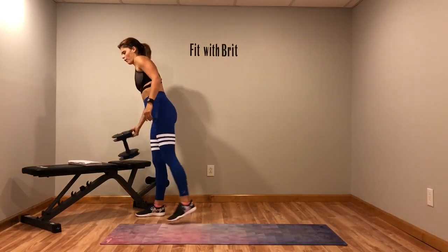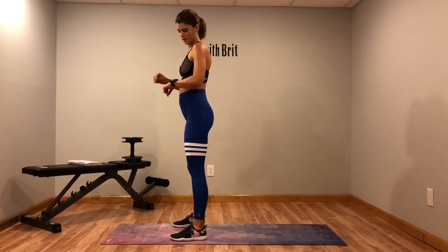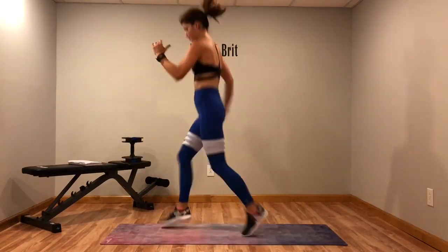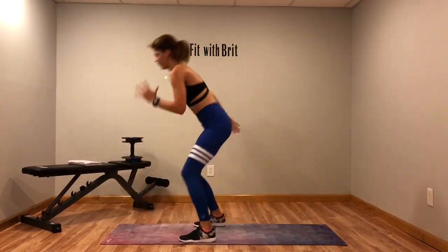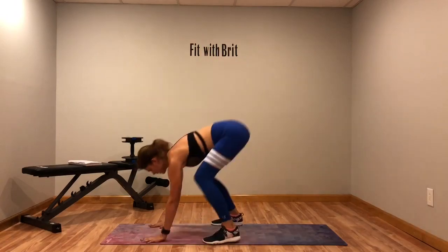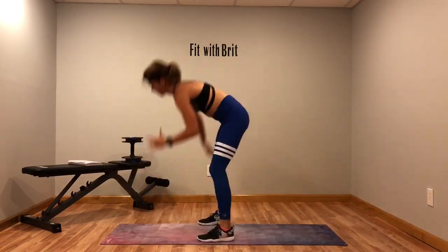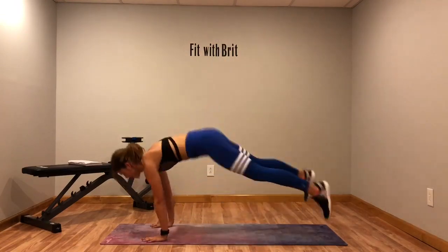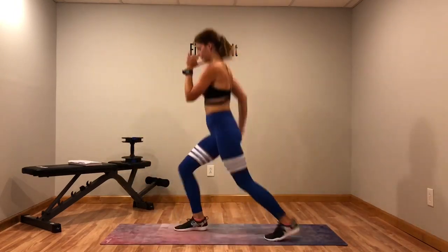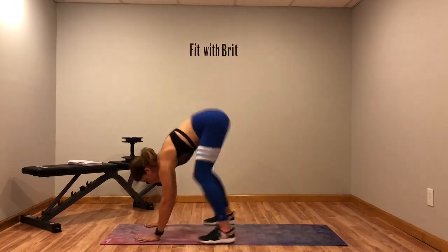There's that burpee with four running man. Get ready — burpee, one, two, three, four. Burpee, one, two, three, four. Keep that core tight, don't let that back drop from that burpee. Keep going, almost there. Last time you gotta do this — you only have to do it twice.